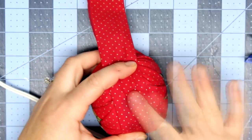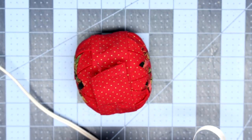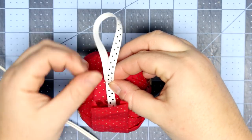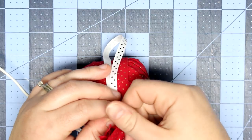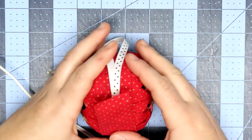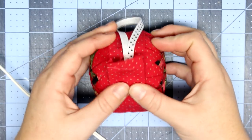Then grab some pretty ribbon and cut about an 8-to-10-inch piece. Before we finish placing that strip of fabric, we're going to tuck the ribbon underneath and place a pin for extra security, then finish gluing that strip of fabric.